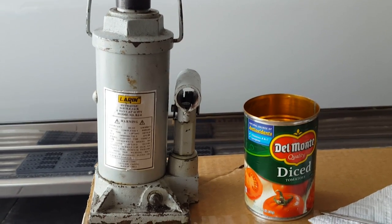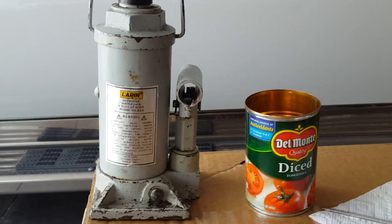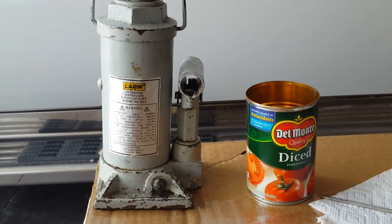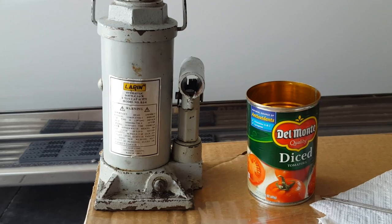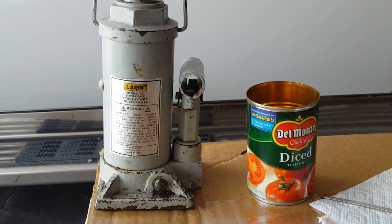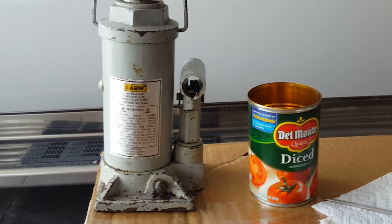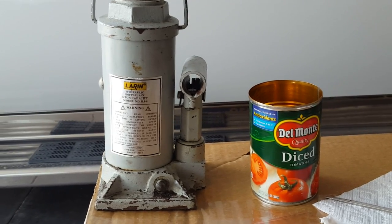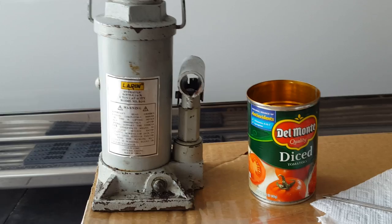Here's my trusty six-ton bottle jack. It's probably 10 or 15 years old and has not had a problem until now. Now it will only lift about an inch and a half or so. I've discovered that the oil is way low in it, so I'm going to change the oil and see if that fixes it.